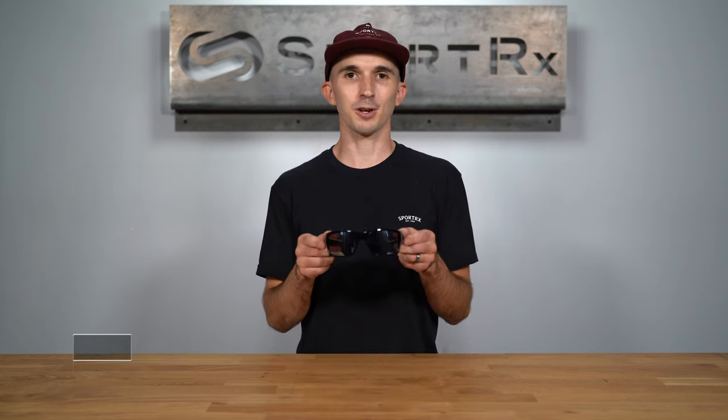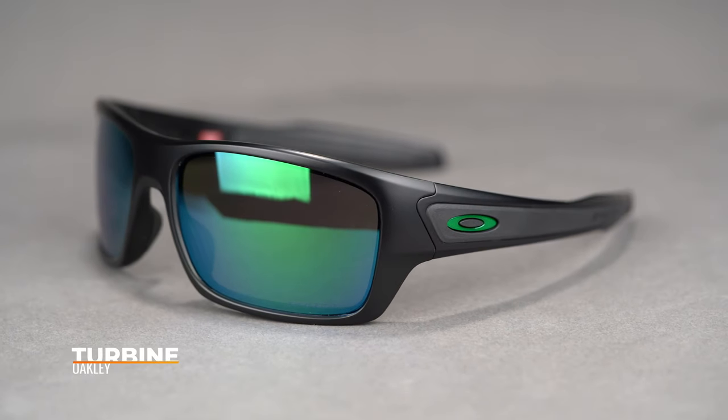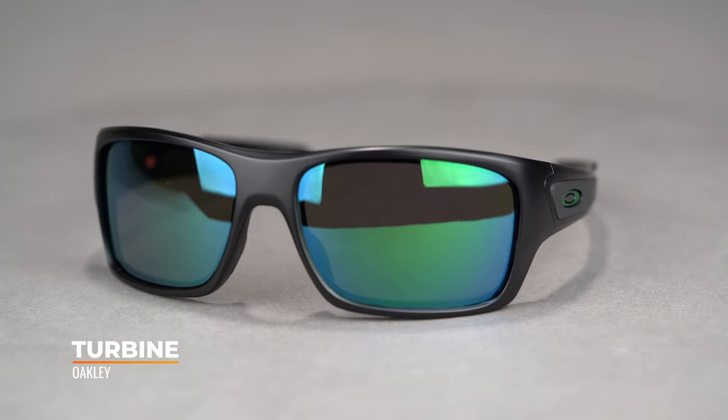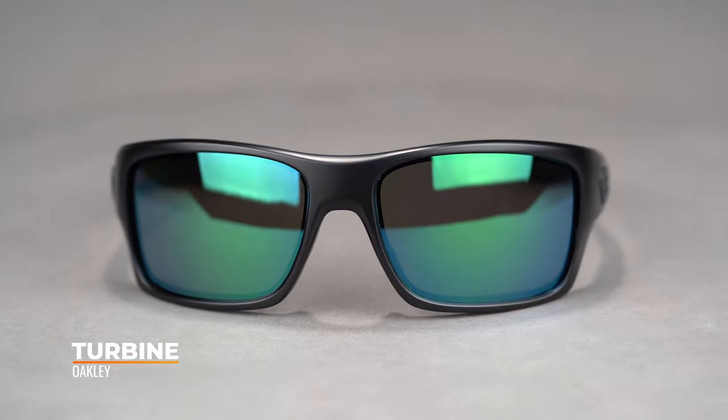Hi there! I'm Andrew, the Oakley brand expert here at SportRx, and today we're going to take a closer look at the Oakley Turbine. The Turbine has become popular amongst fishermen due to the grip and coverage it provides, but it also functions great as an everyday pair of sunglasses.